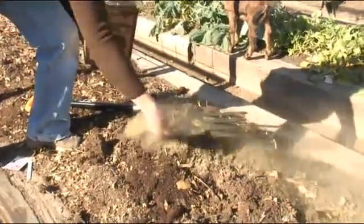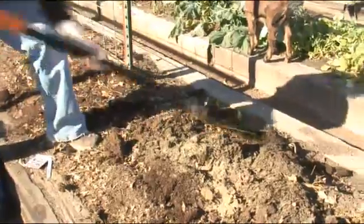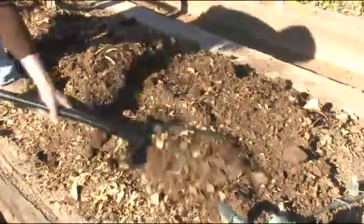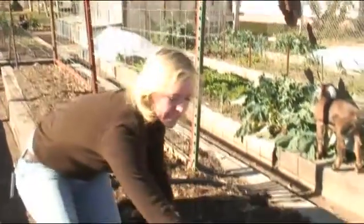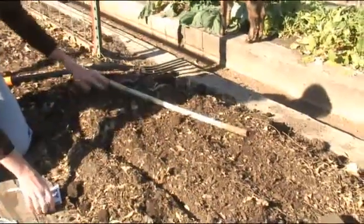We'll just put some of that in there and work it in. Once it's worked in, we'll just kind of smooth it off. We're going to use our bamboo stick here to make a row to plant our turnips.